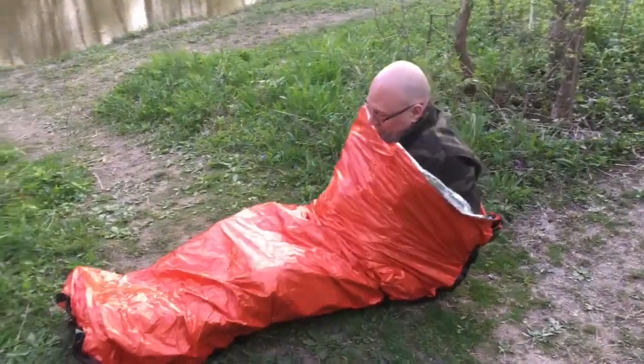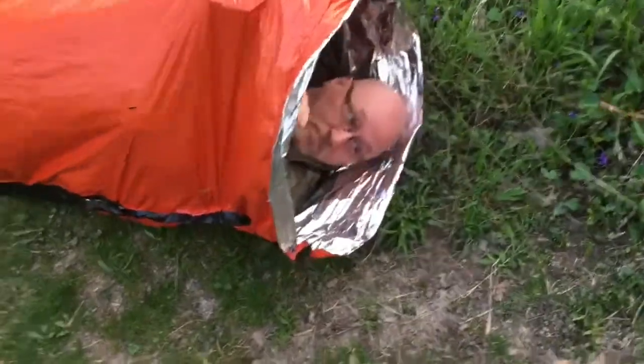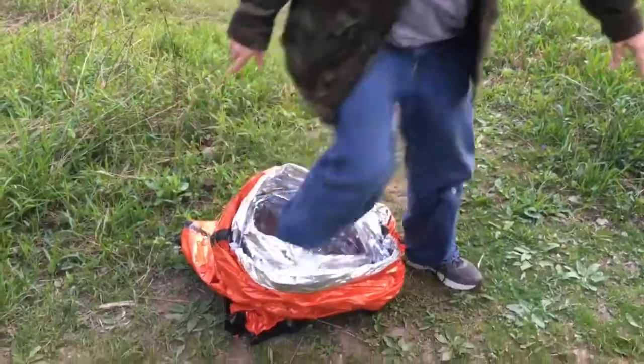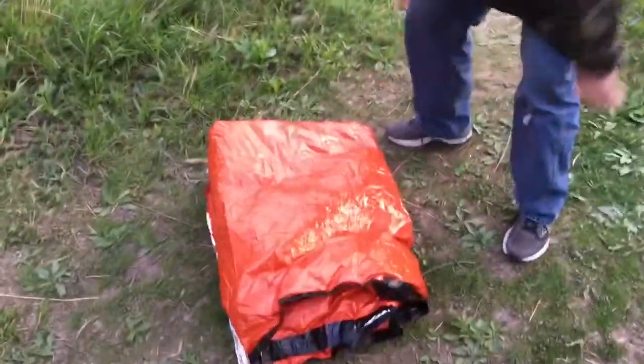I wanted to show that you could lay down in it and hold a stick to keep the end open, using it as a very small tent. If it was a downpour you could wrap it over your head, maybe use a stick to hold that spot open. You could make this into a little tent and just stay inside, or just cover your head with a small spot for breathing. You don't want to be fully enclosed inside something like this — you're going to get condensation from your breath. So instead of packing it up into a small package again, I just grabbed it up.